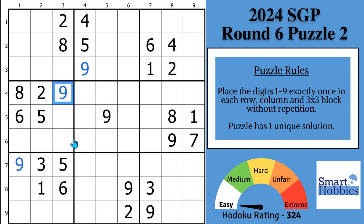Greetings, friend. This is round six, puzzle two from the 2024 Sudoku Grand Prix. While solving it, I'll reveal my secret technique for solving puzzles without marks. It's going to make them easier, and you're going to reduce your solve time.